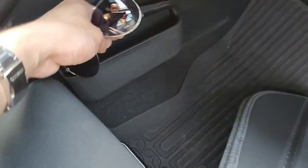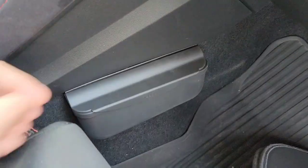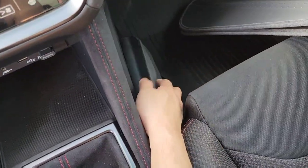It's pretty spacious. I can put my sunglasses, some pens, and a cleaning cloth in there. With this, I can get my sunglasses or put them away without taking my eyes off the road.